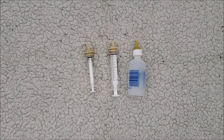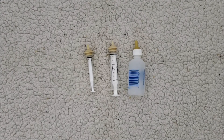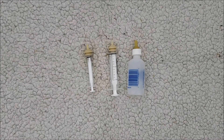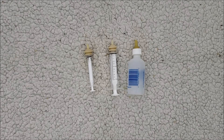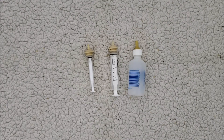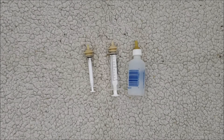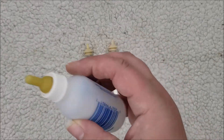Depending on the size of the kitten, you'll need one of these little bottles. You can pick those up at any store — even places like Walmart will carry them. They have a nipple on them that some cats will accept. What I recommend is cutting the end off at an angle. For tiny kittens, cut a smaller hole; for larger kittens, cut a larger hole. This is how it looks up close.